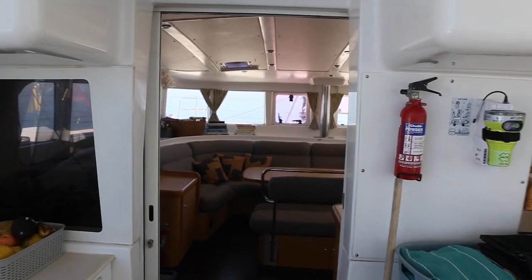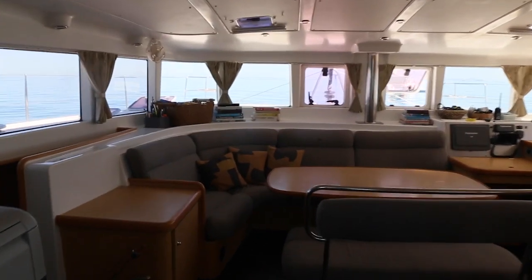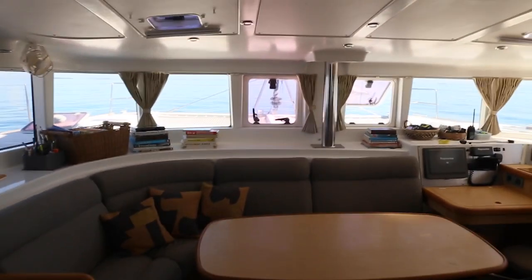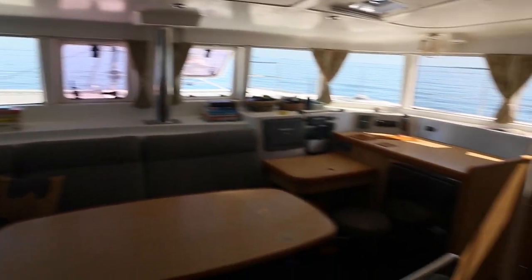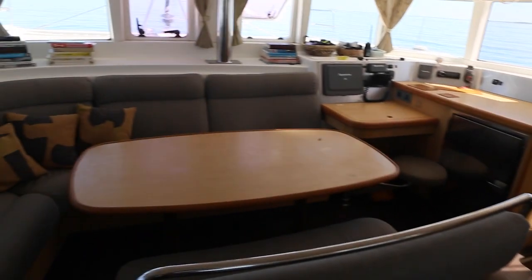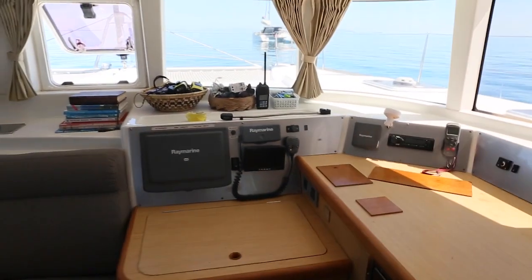Moving to the inside of the boat through the sliding door. E-Pub here on the right. The saloon again, a large dining table, 360 view windows. Cushions brand new, just been done a few months ago. And the nav station here inside.